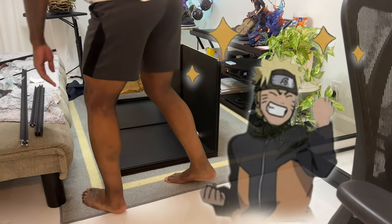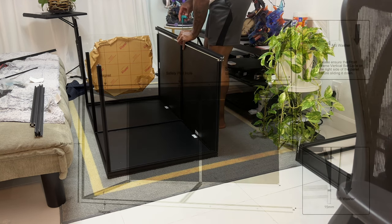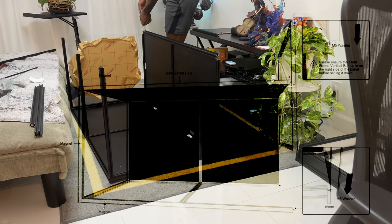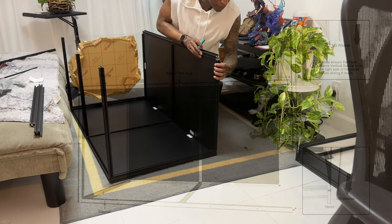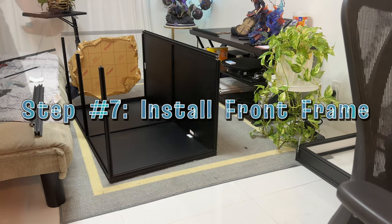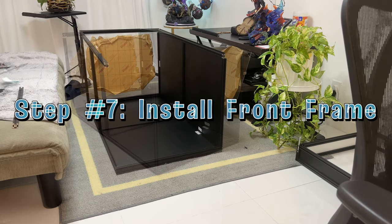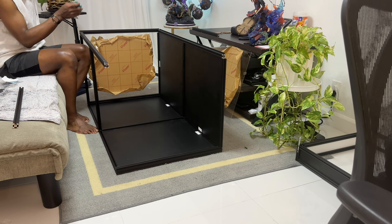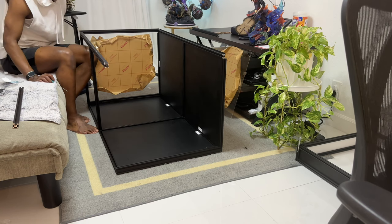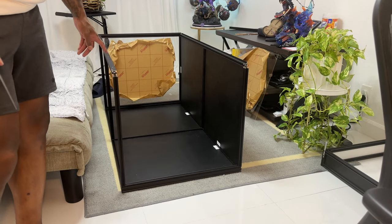I decided to do the side piece individually — I think it'll make my life easier. Since one middle bar was incorrect the other one most likely was as well, so I had to fix that one too. It's correct now so we've finally got everything on there correctly.